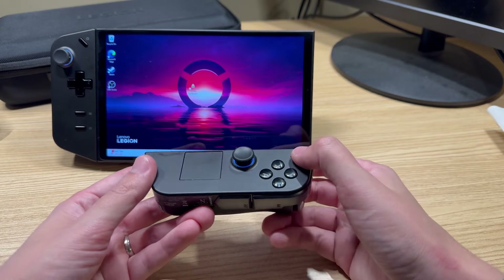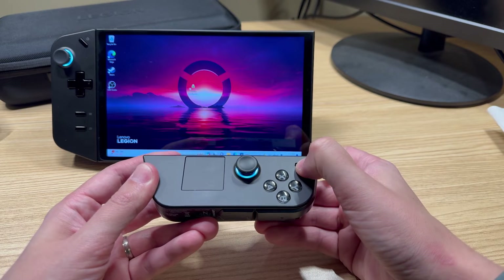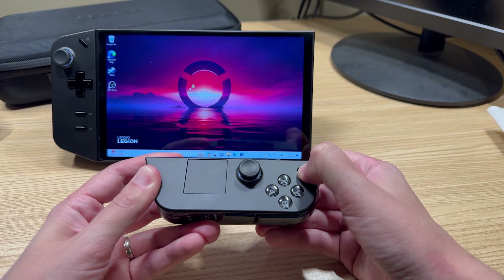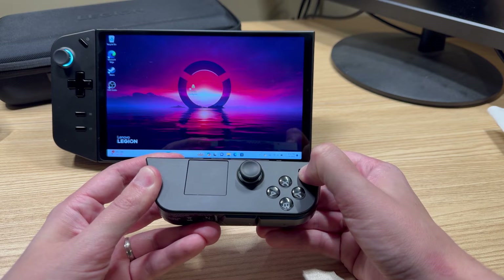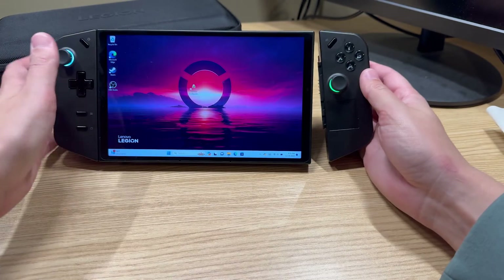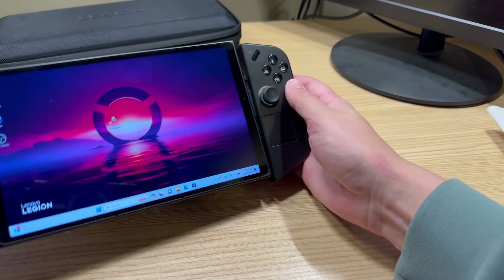A few more tips regarding the controller: to turn it off, just long press the button here for about 7 seconds and it turns off. To turn it back on, long press the Legion button. To reconnect it to your Legion Go, just pop it back in.